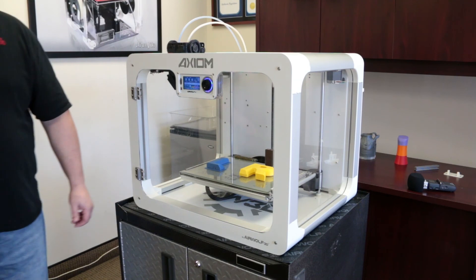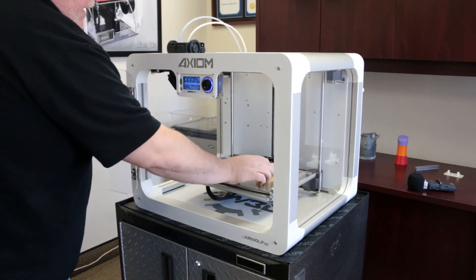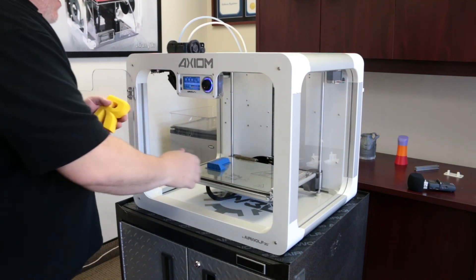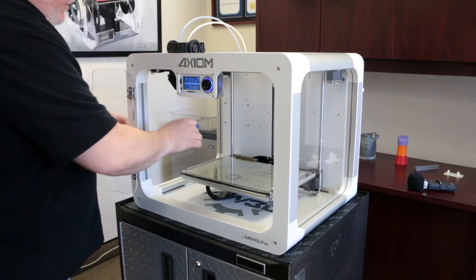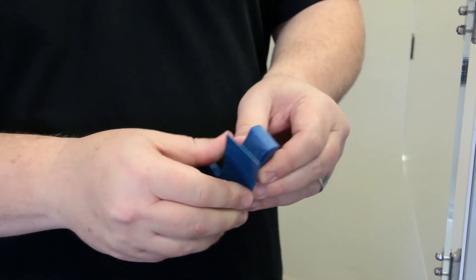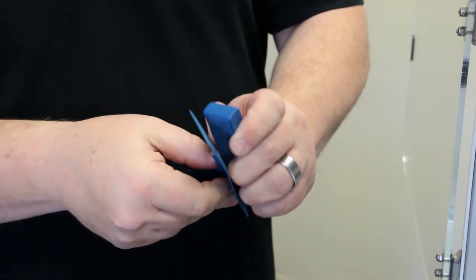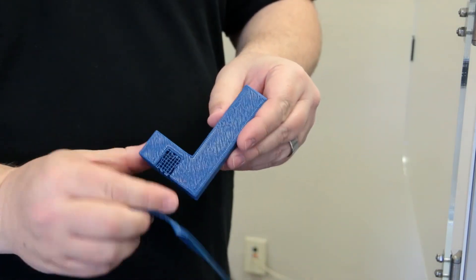My print finished overnight, so I'm going to go ahead and remove the parts from the glass - get the R out and then the L, and remove the raft. Thank you for watching. Look in the video's description for links to some items we've covered in this video, and stay tuned for more videos from Airwolf 3D.